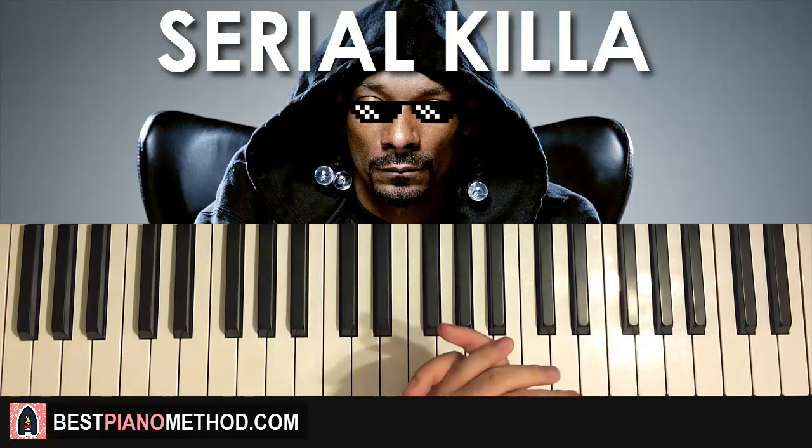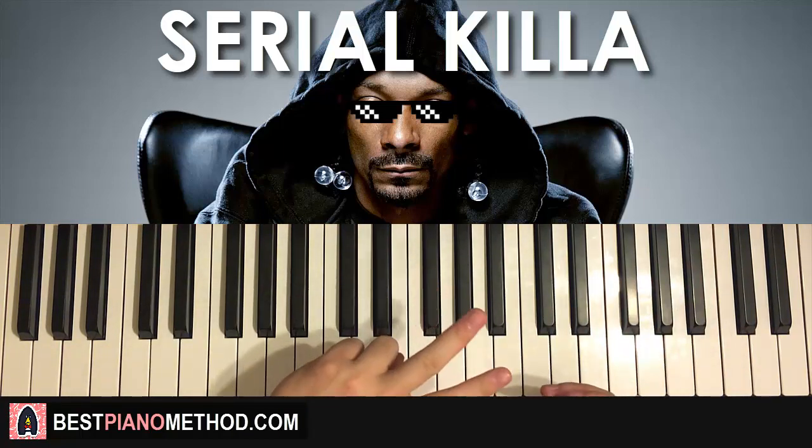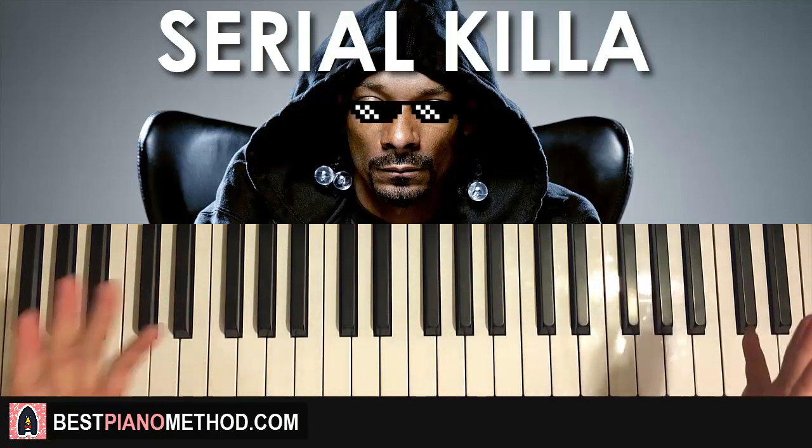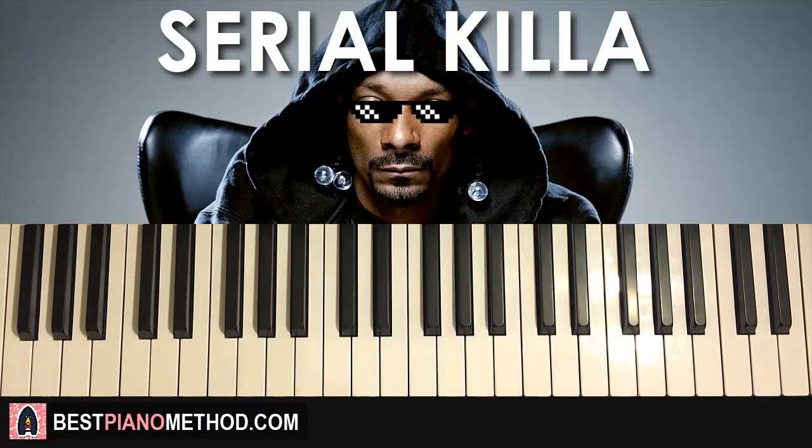There are two sections — not two seconds, two parts. It's a pretty simple and very quick lesson because the second part is actually pretty much exactly the same as the first part, but the right hand just has one less note.